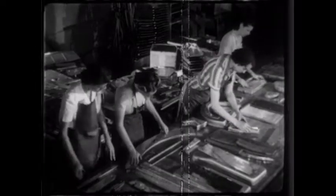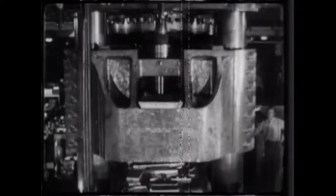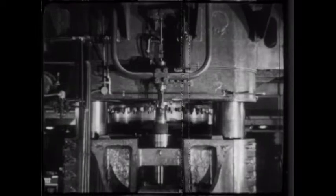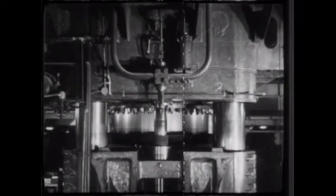Hydro press dies are quickly set up, whereas mating steel dies take considerable time. All the sheet metal forming operations in the manufacture of the average plane take only three and one half percent of the total man hours. Even if you cut that in half, it would make a small difference in the overall result — a difference far smaller than the time lost in setting up steel dies for the small quantities in which airplane parts must be made.